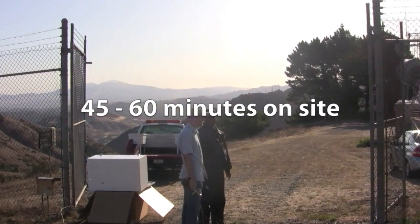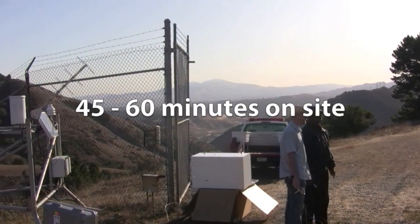You'll need about 45 minutes to an hour on-site to complete an upgrade on your stations. Let's get started.